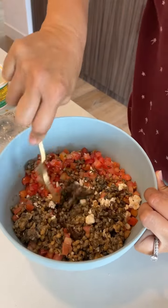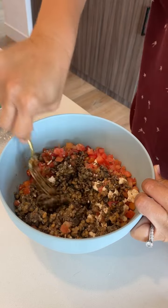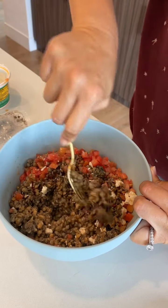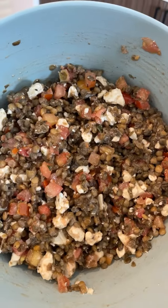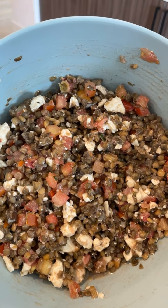Let it sit in the fridge for an hour or so and then you're good to go. You could even serve it warm — the flavors just marinate together and make it so yummy. There's the finished product. Eat it with tortilla chips, pita chips, or just without any chips.